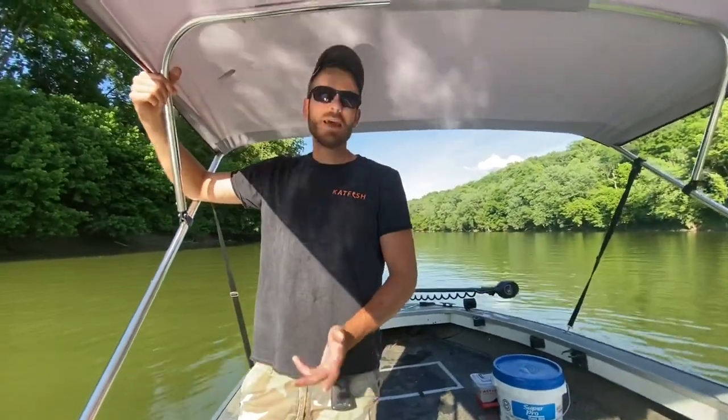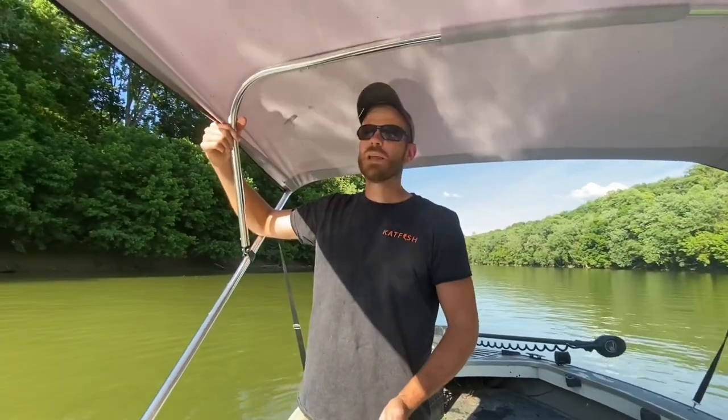What's up guys. One of the most common questions I see on social media over and over again is how to catch shad, where to find shad, what kind of net to use to catch shad. So today I'm going to try to make a quick video and share with you guys all the stuff I've learned.